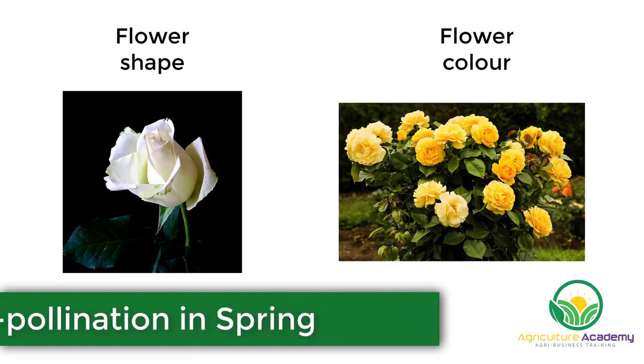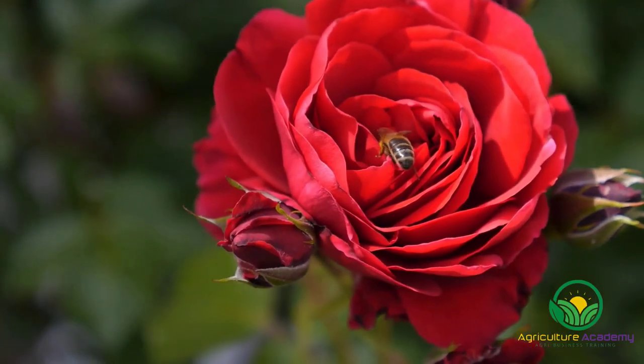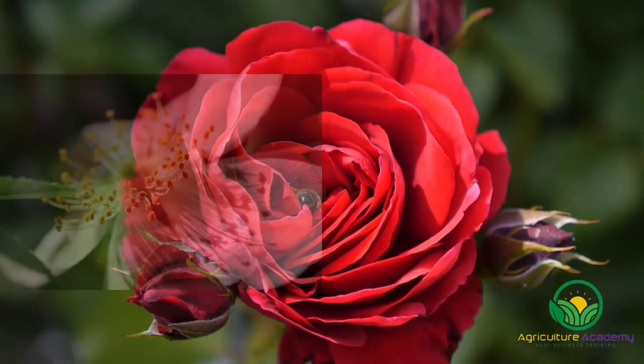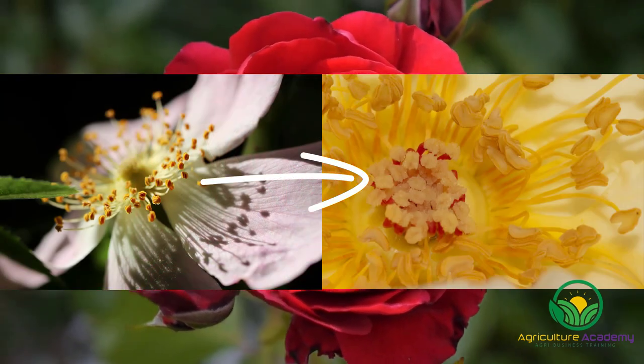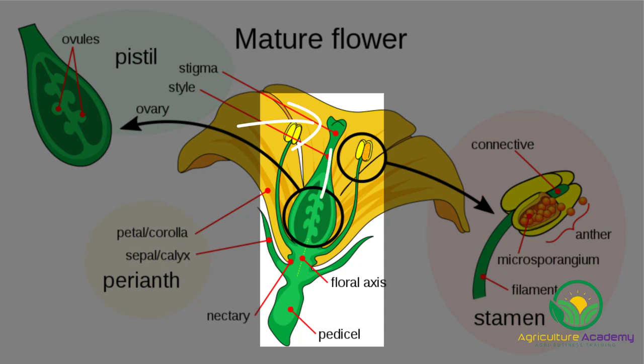Once the parent plants have been selected, the flowers are cross-pollinated in the spring. This is often done by hand where the breeder transfers pollen from one plant to the stigma of another. The pollen will germinate on the stigma and move down the style, allowing the sperm cells to fertilize the ovule.